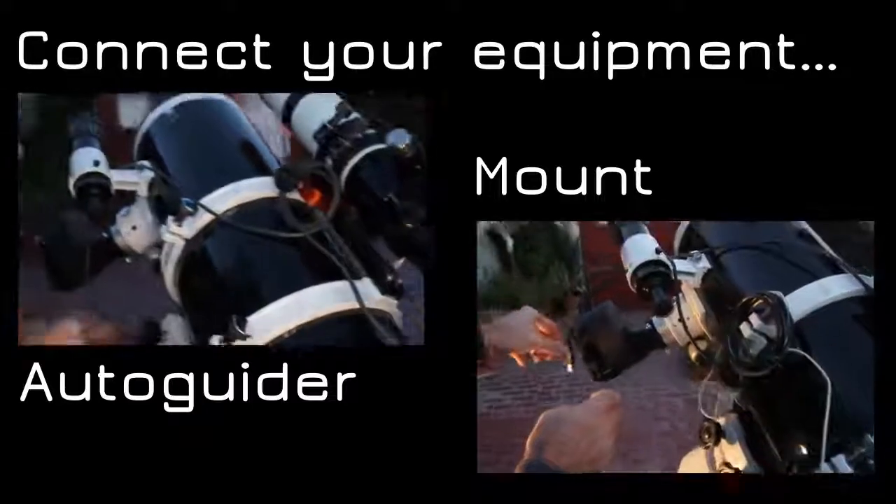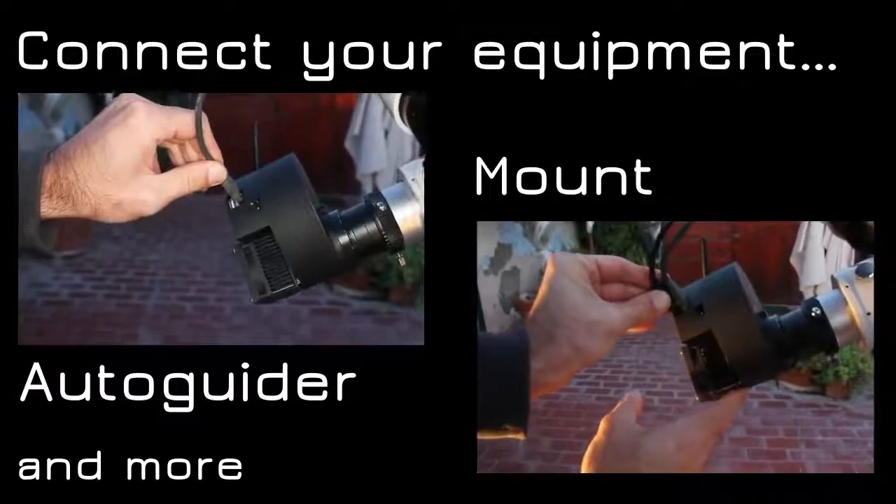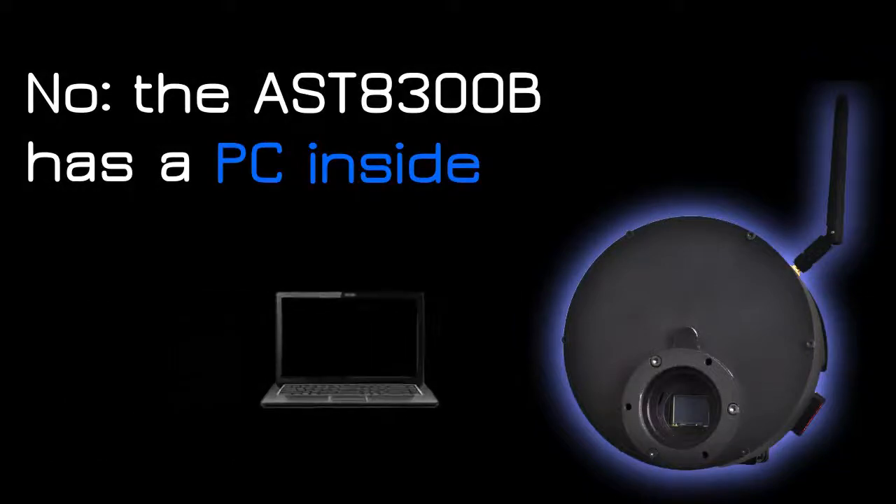Connect your guider, your mount, and all your equipment to the ASD8300B. You don't need a laptop because the ASD8300B is a PC itself.